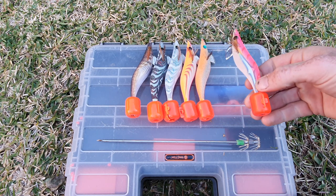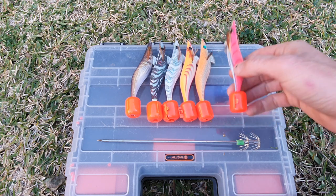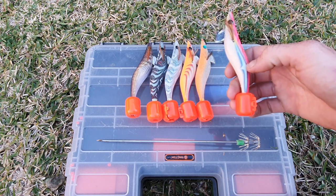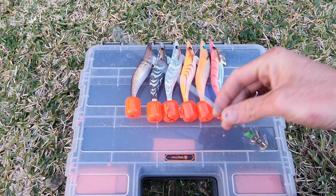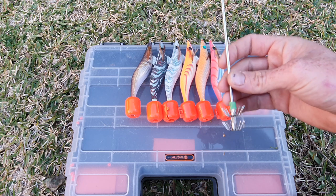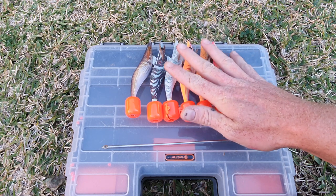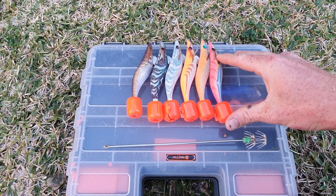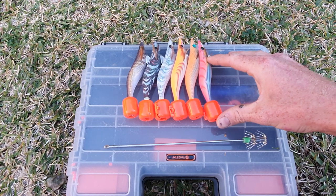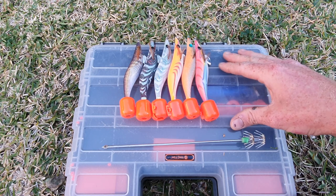I'm going to give you a quick rundown of what sort of lures we use to catch squid, such as these size three and a half Yamashita jigs and also these squid spikes that you use with pilchards, whiting and yellowtail. But with these they're 25 bucks each and it's heartbreaking when you get one snagged and you lose one, two or three squid jigs where each one costs 25 plus.